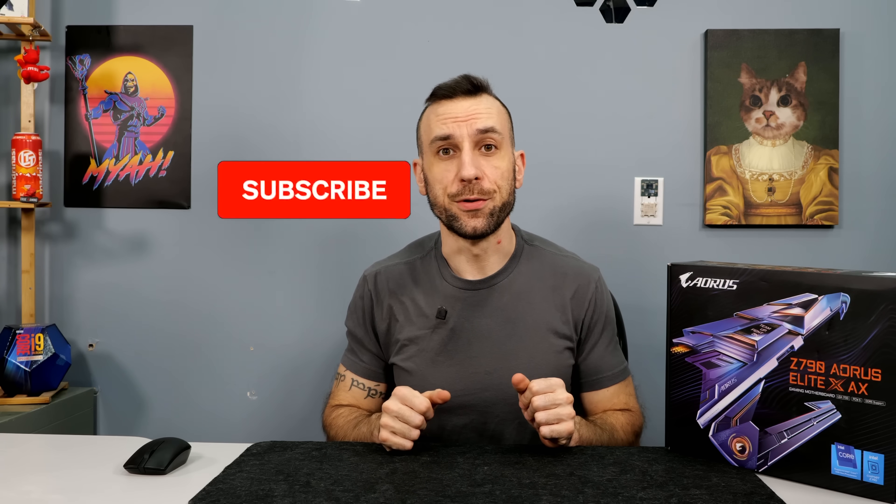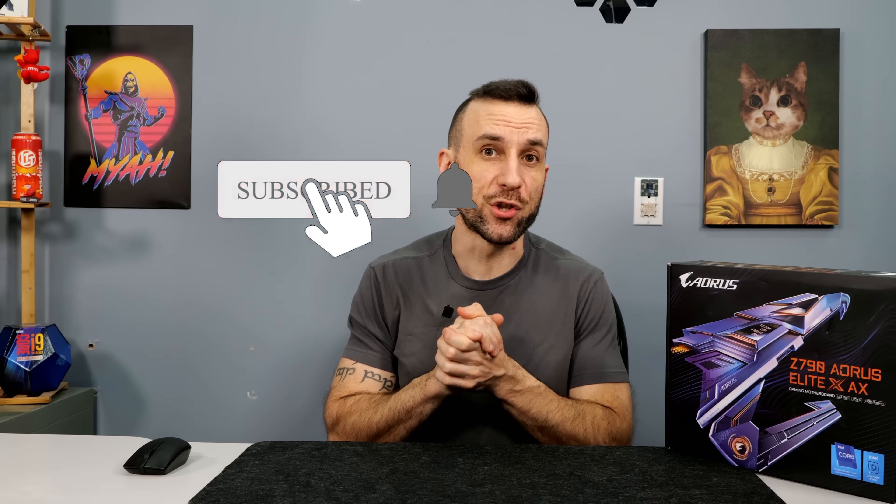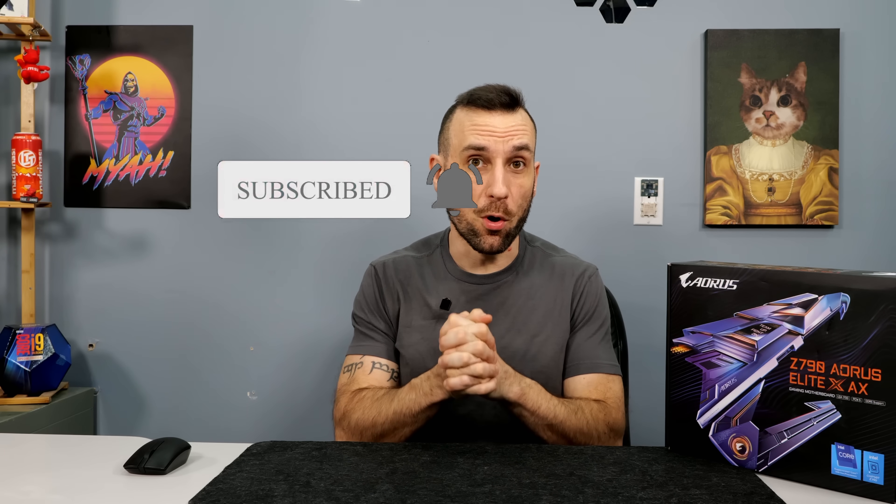Welcome back to the regular programming here on the channel. Thank you to all the supporters for sending me to CES. I hope you all enjoyed watching that content as much as I enjoyed making it. That was my first convention, so it was pretty messy with my scheduling. Going forward I should be able to do a better job of that, but once again, could not have gone there and made all those connections with those fantastic people without the supporters.